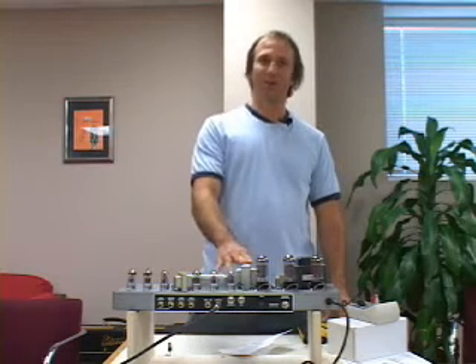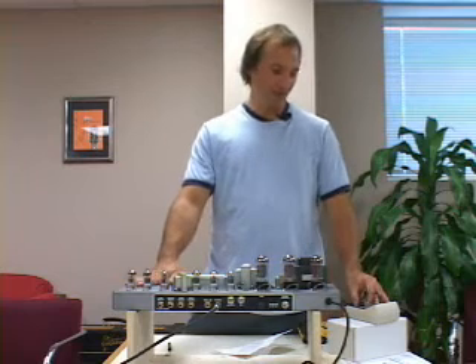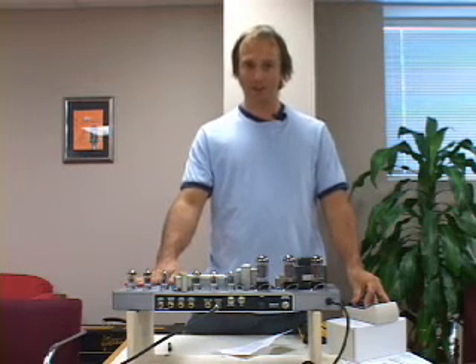Hey, this is Andy. I'm going to be showing you how to remove and replace output tubes on a deluxe reverb chassis and adjust their bias with the Tad Bias Master.